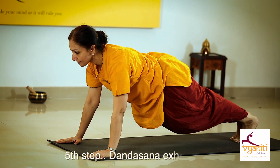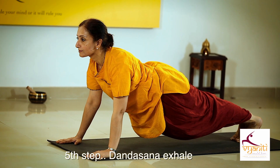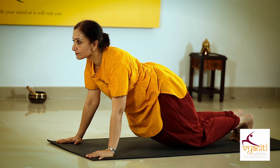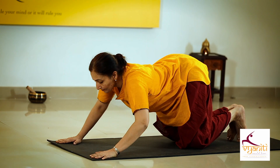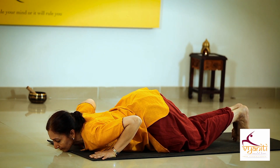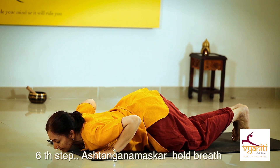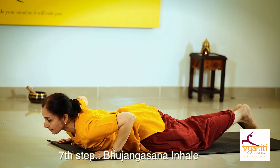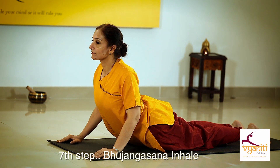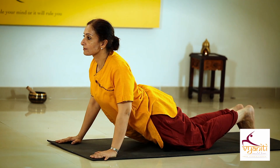Exhaling, take your other leg back. The back should not sink. Place your knees down and drop your chest and chin, holding your breath.